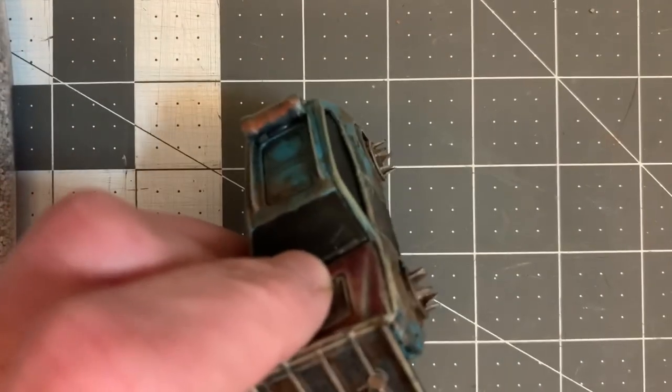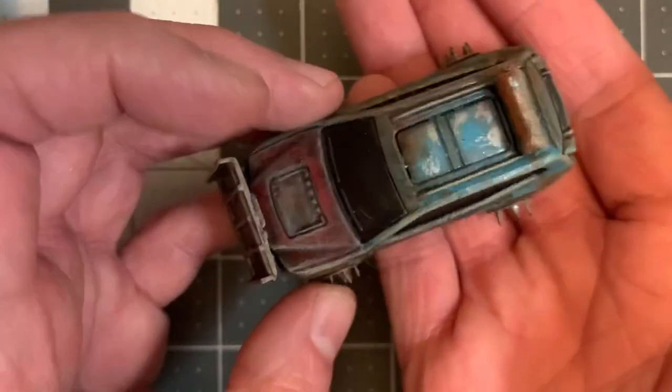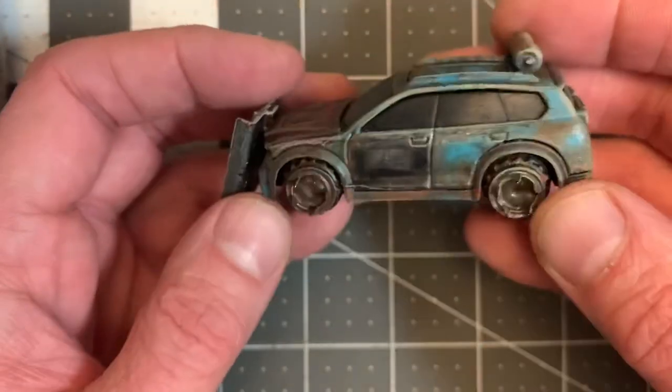Gaslands is a miniatures game of post-apocalyptic vehicular mayhem using 1/64th scale vehicles.